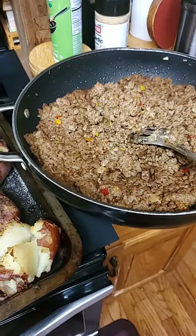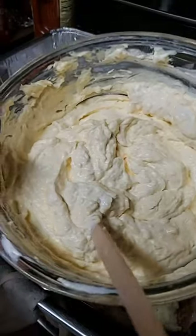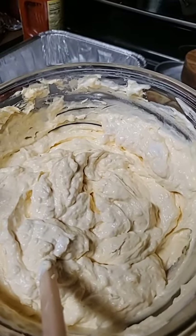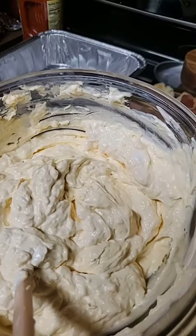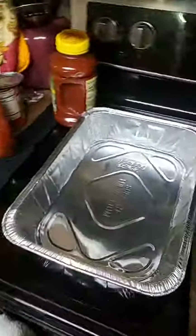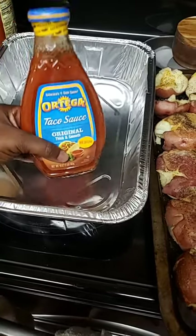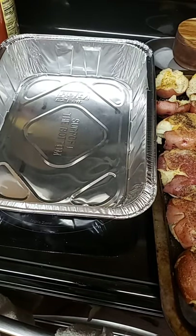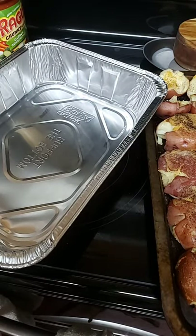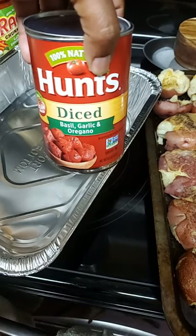Over here I have ground beef with bell peppers, onions, taco seasoning, and all that in there. Then I created a cheese dip — this cheese dip is sour cream, two Philadelphia cream cheeses at eight ounces each, about two cups of diced Velveeta, and a cup and a half of sour cream, all mixed together. I'm also going to use some ranch dressing, Ortega taco sauce, and garden combination style Ragu, plus some diced tomatoes with basil, garlic, and oregano.